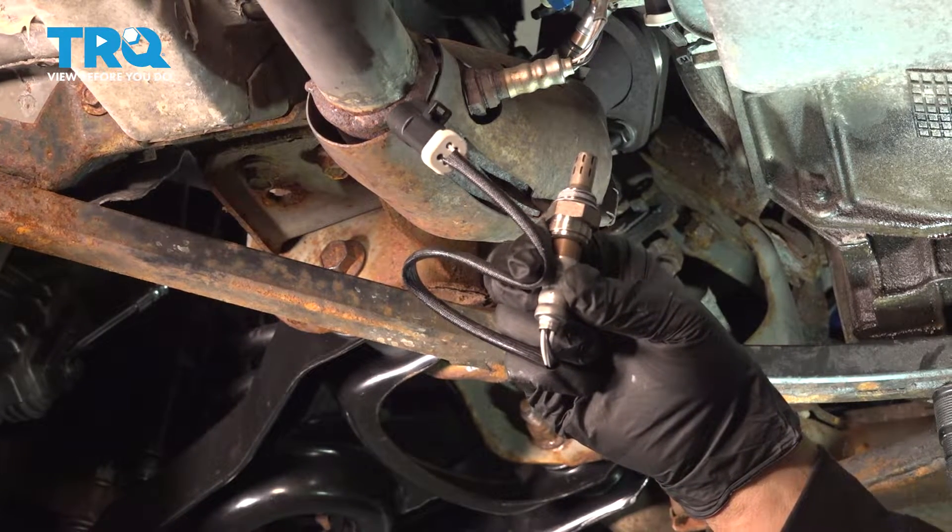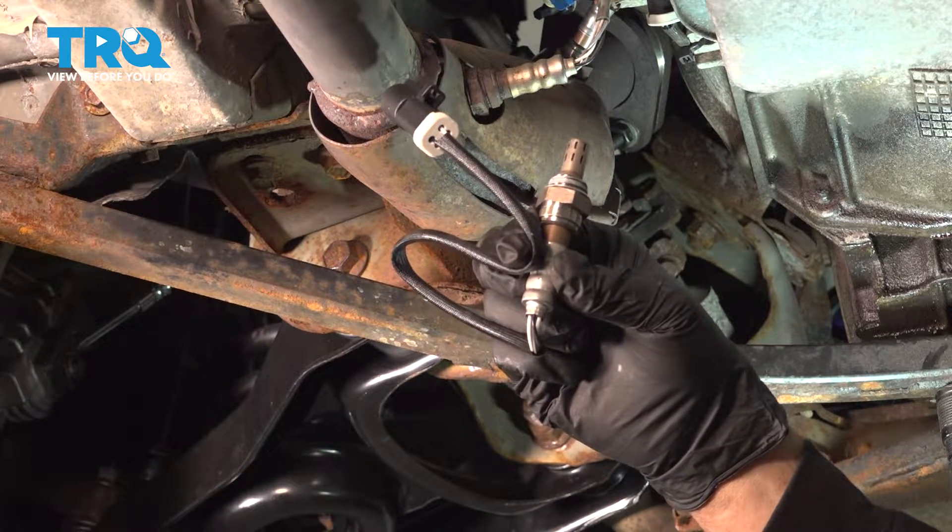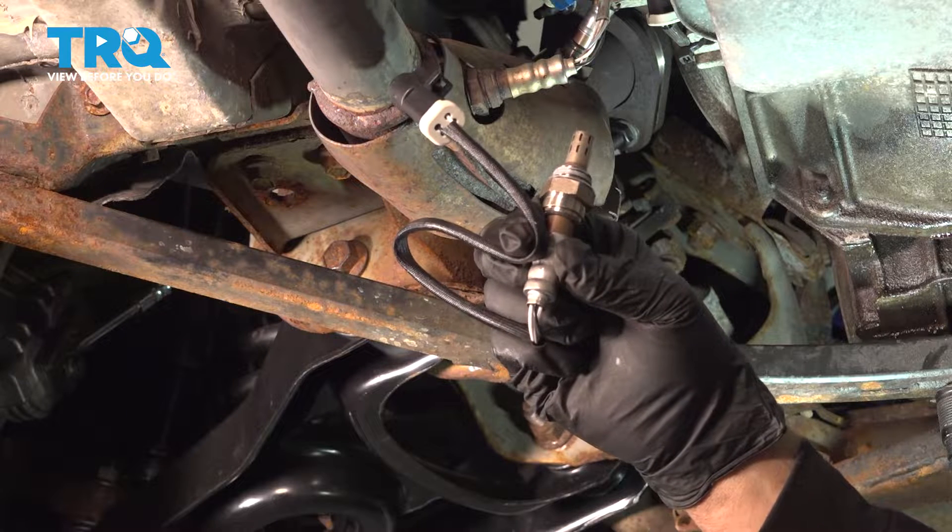In this video, we're going to show you how to install the downstream O2 sensor on your Ford Mustang, located in your exhaust system.